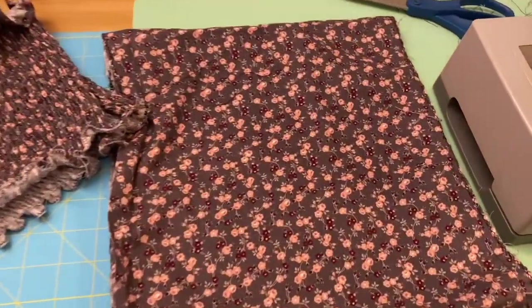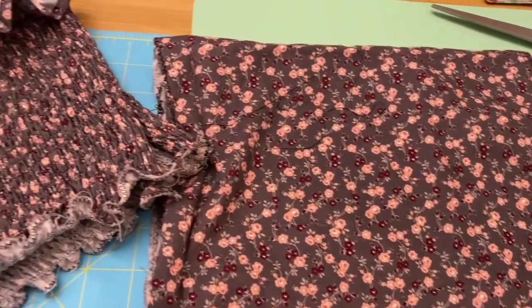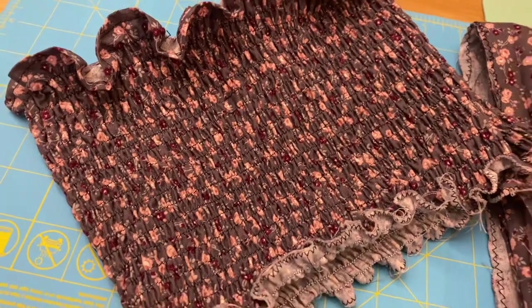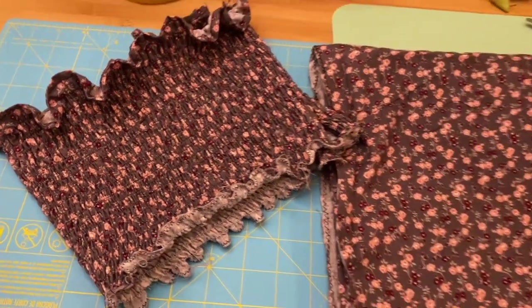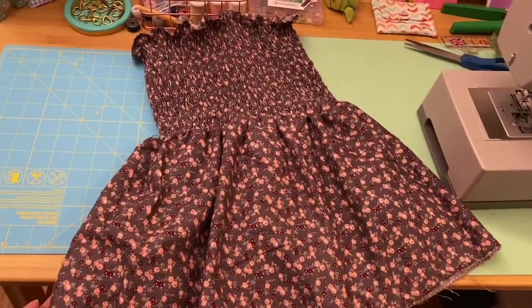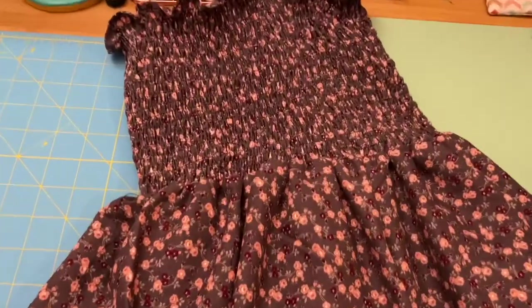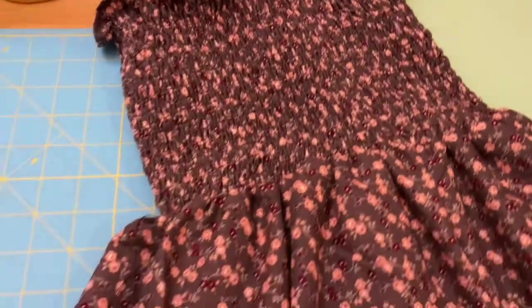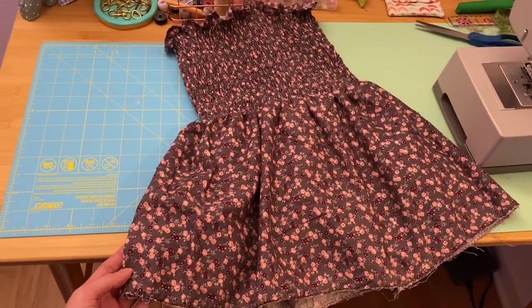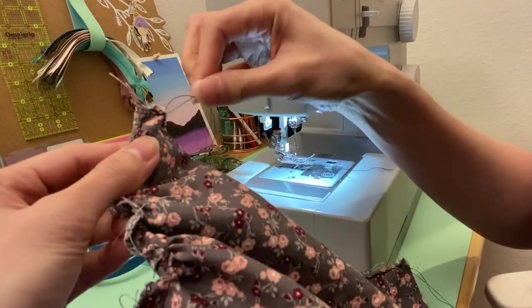Here are the pieces of my dress — this is the bottom part and this is the top part — after I finish shirring all of the fabric. Now it's time to connect the upper part and bottom part of the dress, and here it is! It's actually looking like a dress — oh my god, I'm so happy to see it's taking the form of a real dress!